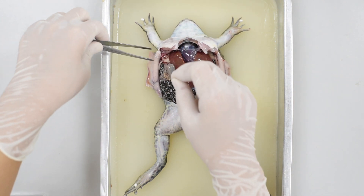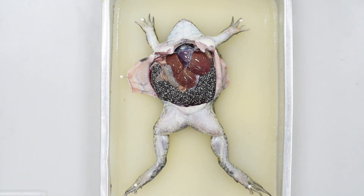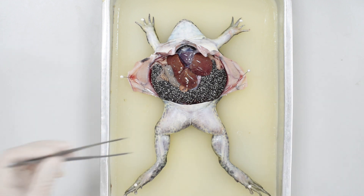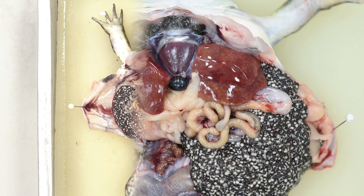Next, pin the skin and muscle flaps back. Look into the body cavity.